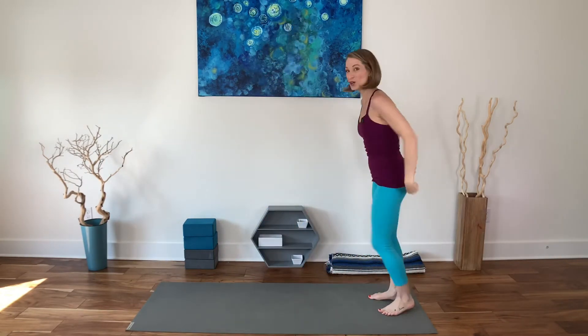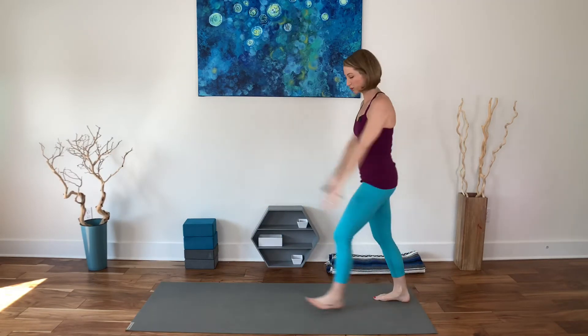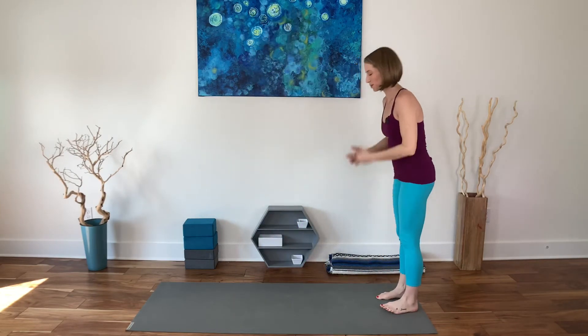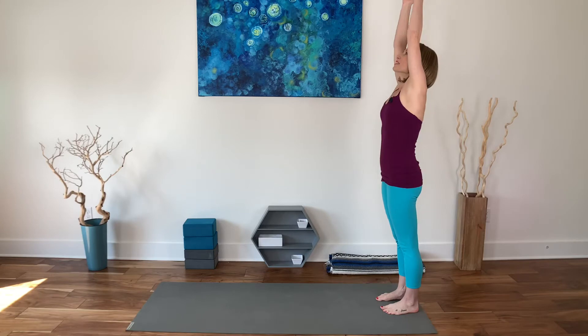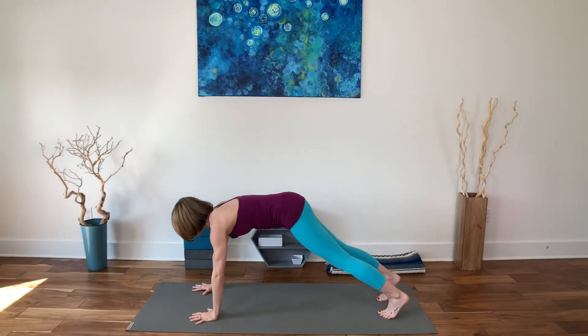Two more each side, one more each side, and pause — breathe. We don't want to decrease our heart rate so much that we're no longer in those fat-burning, high-calorie-burning zones — that's what HIIT is all about. You will have less rest than you want, but it will be more effective. Inhale, reach up; exhale, fold — bend the knees any amount, walk forward into your plank pose.